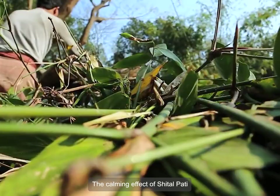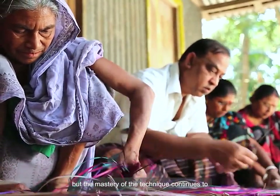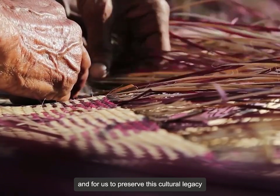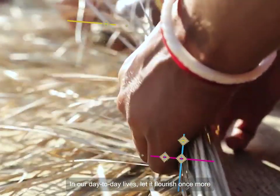The calming effect of Shitalpati progressively faded throughout the transition to fast modernization. But the mastery of the technique continues to empower underprivileged communities. It is high time for the government and for us to preserve this cultural legacy. In our day-to-day lives, let it flourish once more.